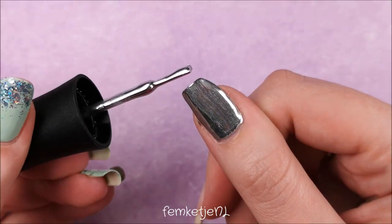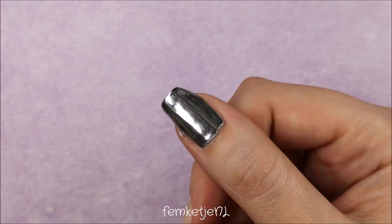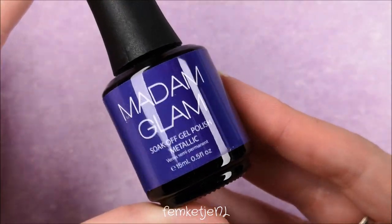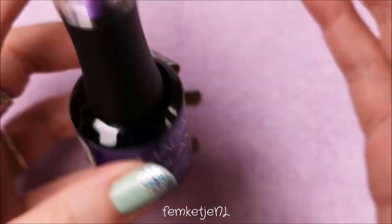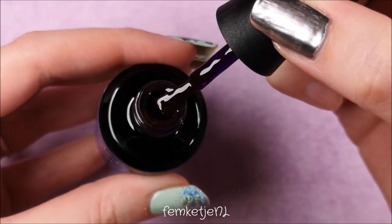The only thing is it can be a little bit hard to apply without any streaks. You actually have to let it sit for a couple of seconds before curing it, because otherwise you'll have all your brush strokes in there and they will definitely peek through once you go over it with the other metallic color. I'm going in with Iron Woman, which is a beautiful purple jelly kind of polish.